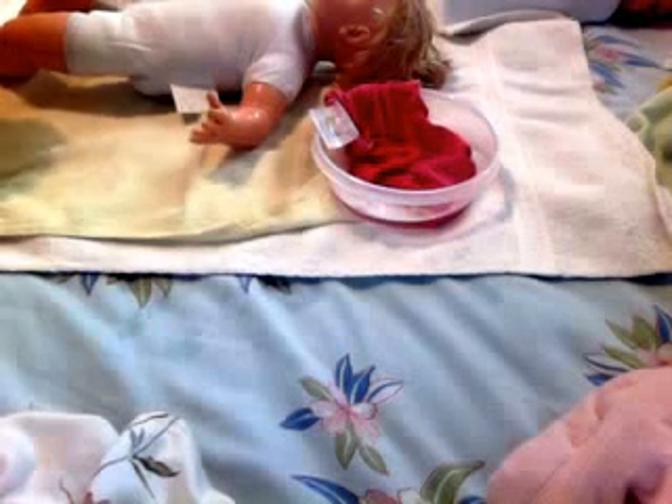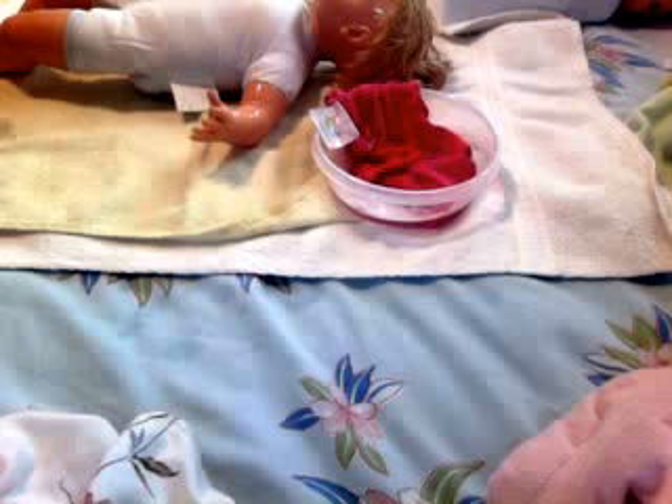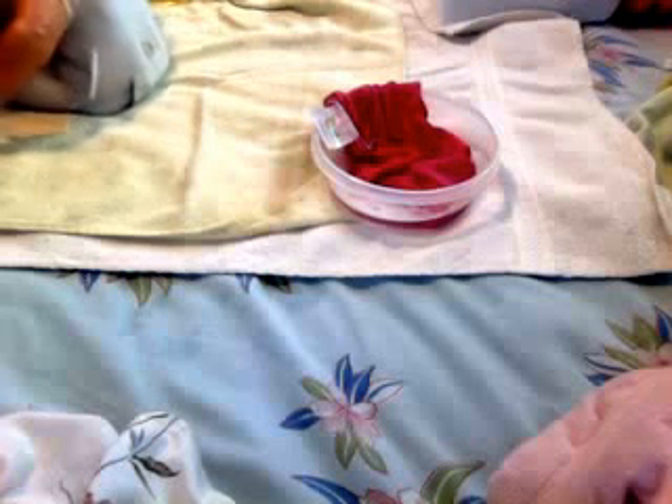I'll just put a drop on. I usually bathe her two days a week. This washes really good — it makes her smell like a real baby, that's why.